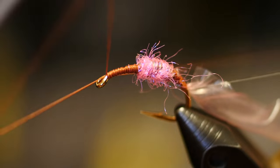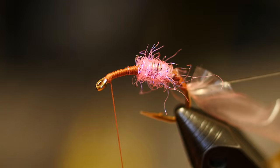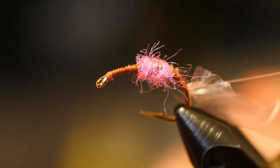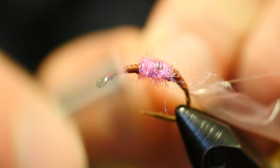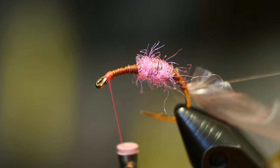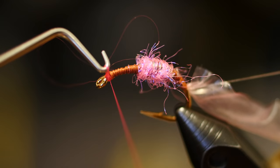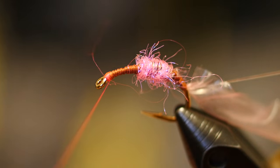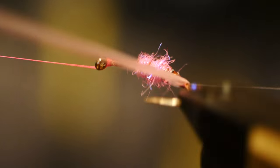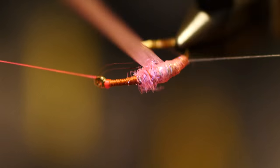At this point we're going to switch threads — get rid of the brown. Just whip finish it and cut it off. Then we're going to attach fluorescent pink UTC 70 denier. I like to attach this before I try to bring the latex forward, because things do get a little tricky to hold on to in the middle of this fly. Make sure that thread is secured on tight, then tuck it out of the way and go ahead and grab the latex strip. I like to use the rotary function — it's not necessary, but it makes it a little easier and more convenient.